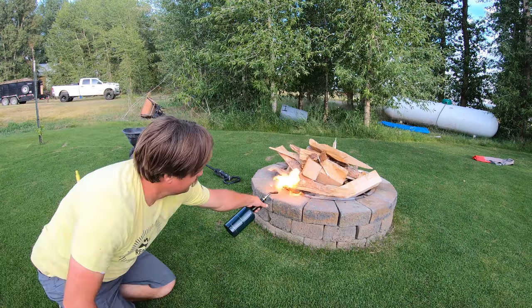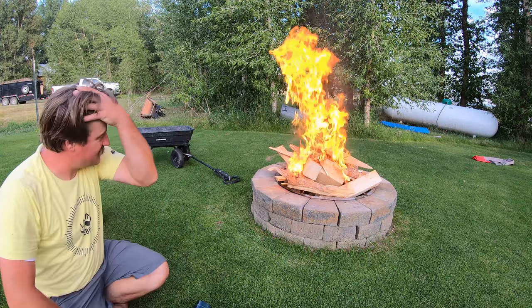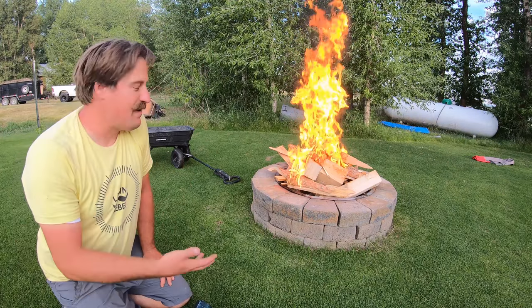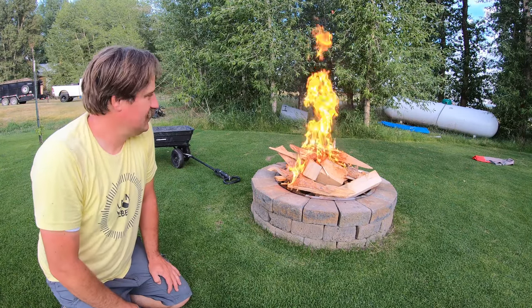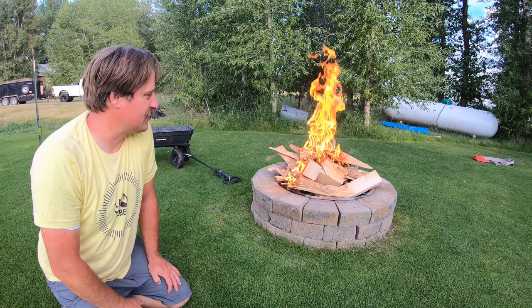Whoa! That was a little bit intense — had a little bit of blowback. But that should get it going. I need to get this fire going, let it kind of burn down a little bit, get some coals going so we can put some tinfoil dinners on there.